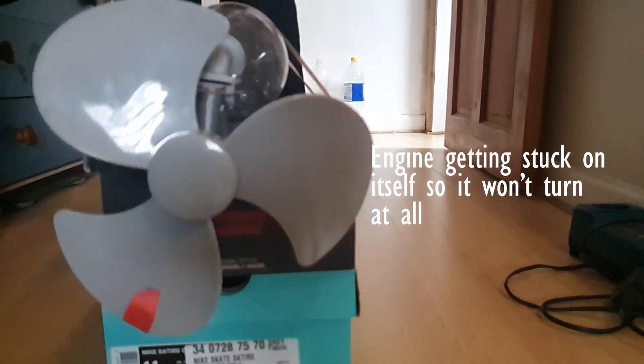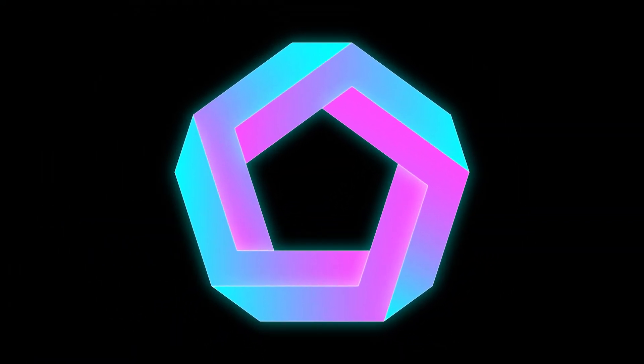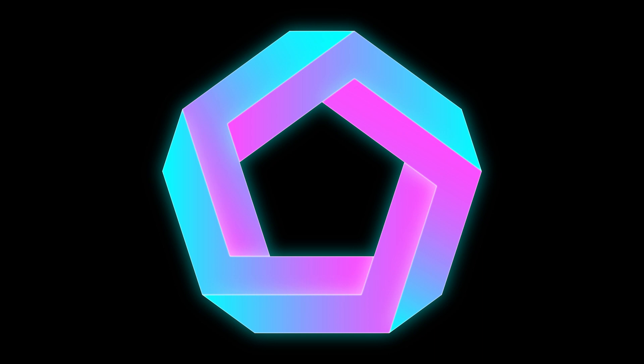So it actually worked surprisingly well and I'm pretty happy with it. But there are still a couple of issues I need to iron out. This video is probably getting too long anyway and most people would have clicked off already, so I'll just put them in a list. If you liked the video, like and subscribe for more videos like this in the future. That's pretty much it — thanks for watching, see you next time. Bye.